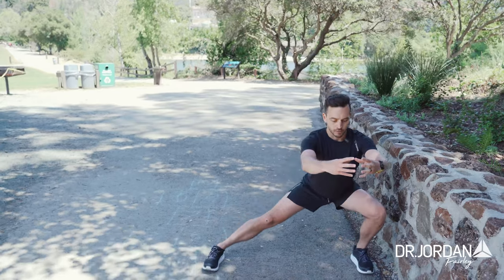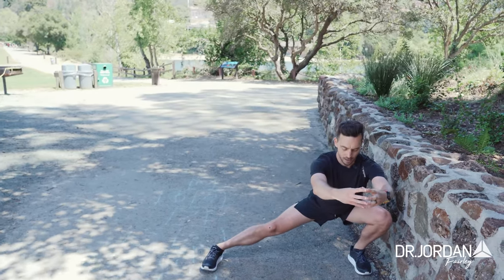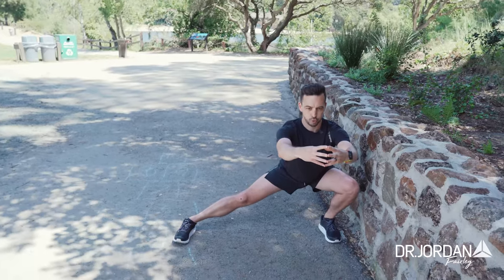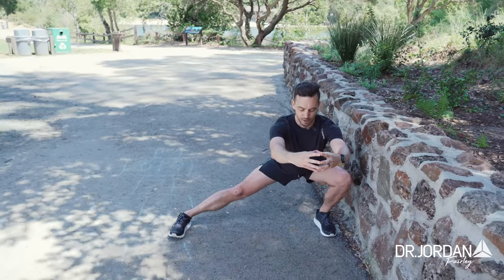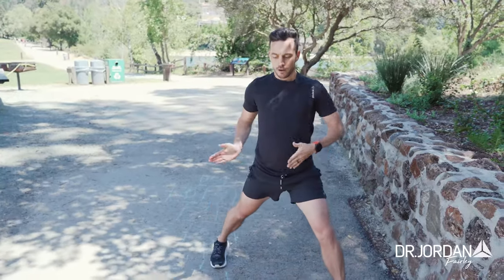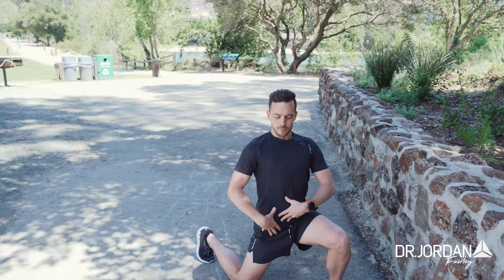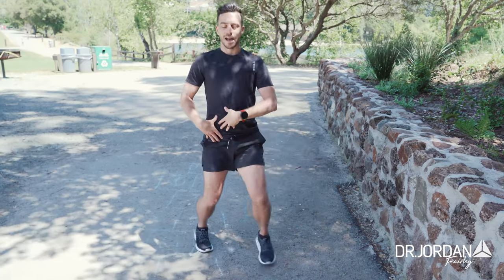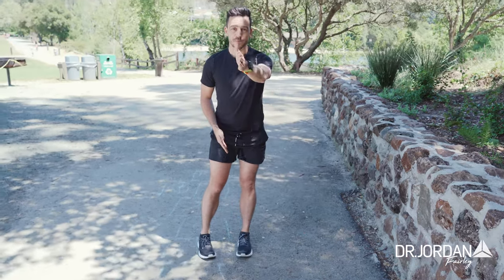Going lateral — leg comes out, spine stays straight, big breath in. Exhale and go a little bit deeper, then come back up. Then 45 degree angle in front, leg turns in, dropping down to get a different angle of that hip capsule. Big breath, exhale, stretch, come back up.